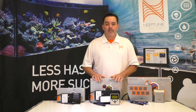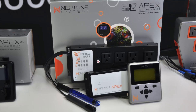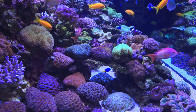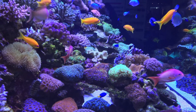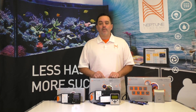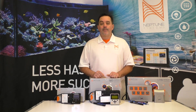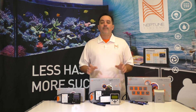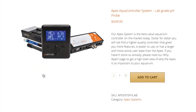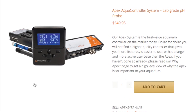Next up in the line is the Apex Classic — it's not going anywhere. The Apex Classic is the monitoring and control system of choice for tens of thousands of aquariums around the world. Just like the Junior, it connects to the internet and the free Apex Fusion cloud interface, making your aquarium accessible from anywhere in the world. We used to sell this Apex in two versions — one with a standard grade pH probe and another with a lab grade version. To simplify the buying decision, we now only offer the lab grade version, and the price hasn't changed.